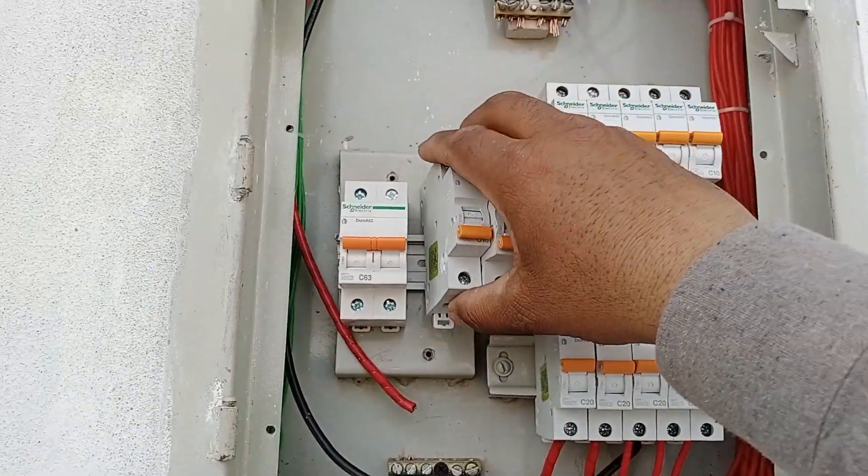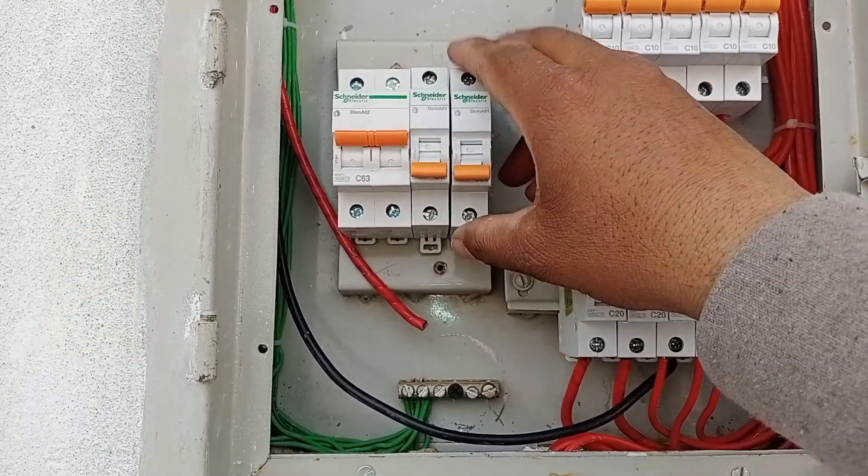I will show you how to dress an electrical distribution board, including how to install MCBs and other components. We will provide you with complete information, so let's get started with the video.